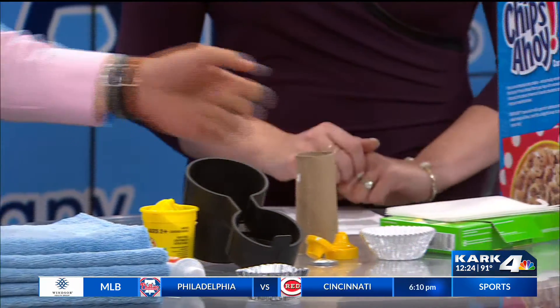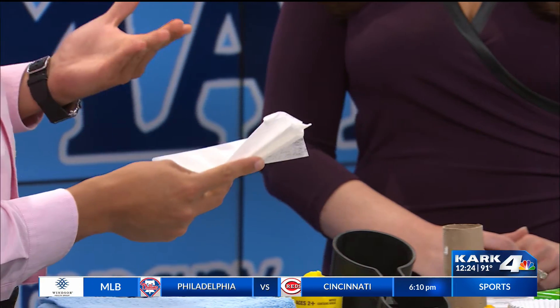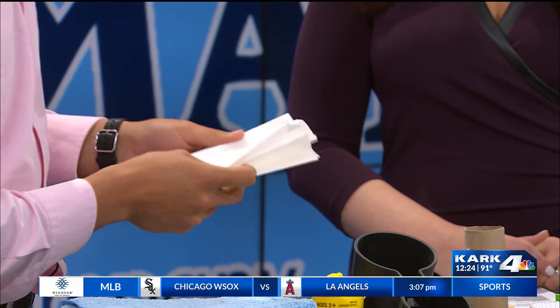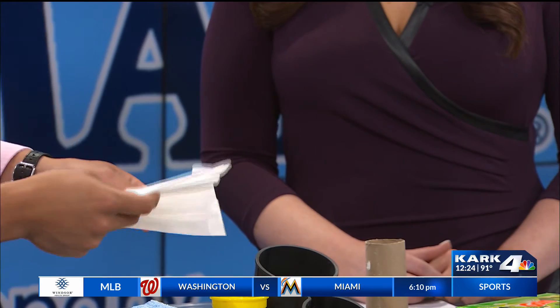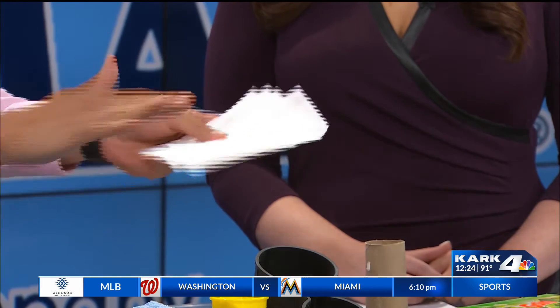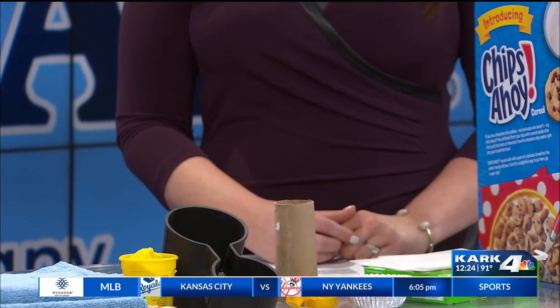What do we have here? So the dryer sheets help get the car smelling good again. Sometimes it's after road trips and things throughout the car. Just pop these in maybe underneath the seats or in the pockets of the vehicle on the sides — it keeps the whole vehicle just smelling really nice. What a great idea.